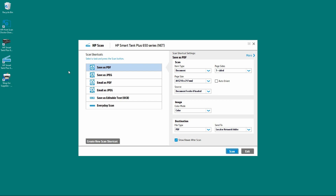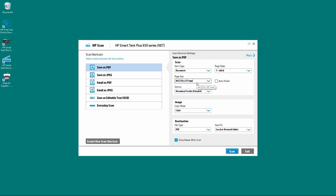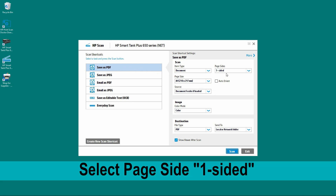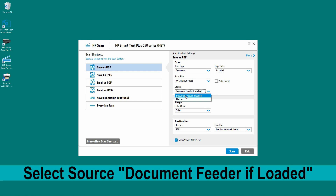From the HP Scan software, we'll select Save as PDF. The page size we'll select as A4 and it will be one-sided. The item type is Document and the source we'll select as Document Feeder if loaded.